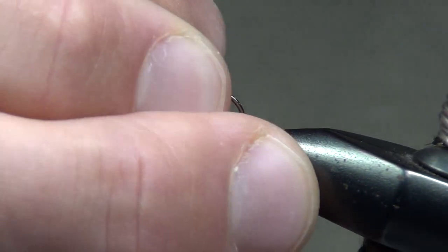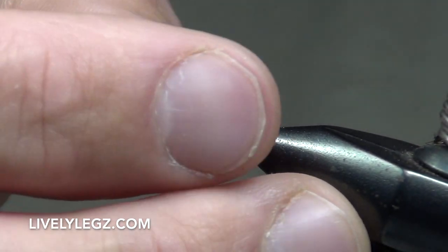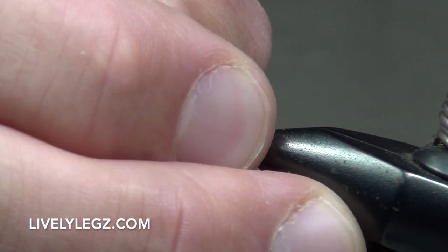Hey everybody, Benny P here with Lively Legs Fly Fishing. Today I'm going to do a fly tying tutorial on one of our fast water series jig flies — our variation of a natural torch.